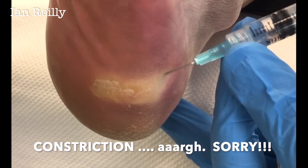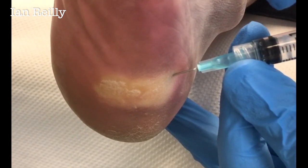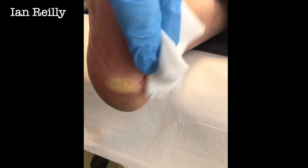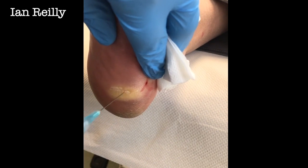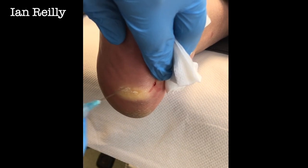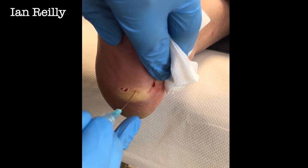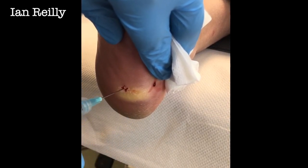That vasodilation is going to mean when we do the needling she's not going to get too much blood. Three, two, one Jan — well done. Any sharpness there? No. It's still stinging from the injection. And then we do this for about a minute or two. What I'm trying to do is pop as many of these verruca cells as possible and give the immune system a little bit of a boost. And that's kind of how it works.